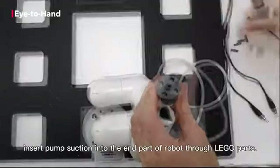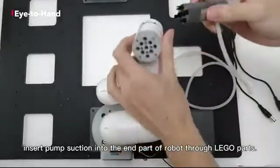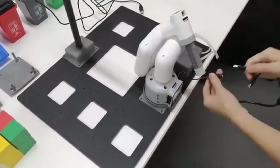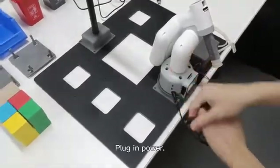Likewise, insert the pump suction into the end part of the robot through LEGO parts. Finally, connect these cables. Plug in power.